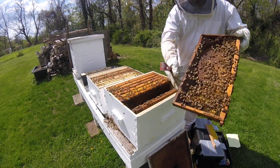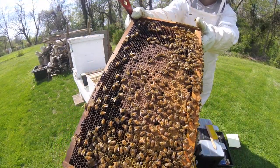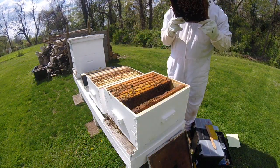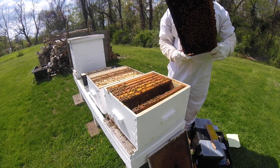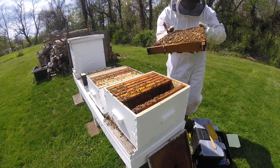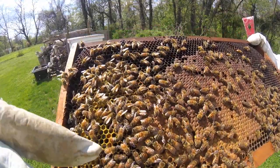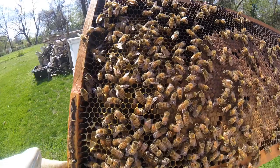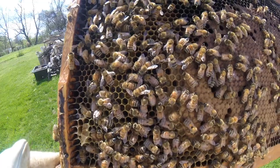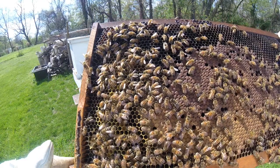Well, I stand corrected — they've got some capped brood. See the capped brood right there? Capped brood on this frame, nectar and pollen, quite a bit of uncapped brood. There's uncapped brood right in here — hopefully the camera can pick that up. One capped brood, capped brood. So that's really good.